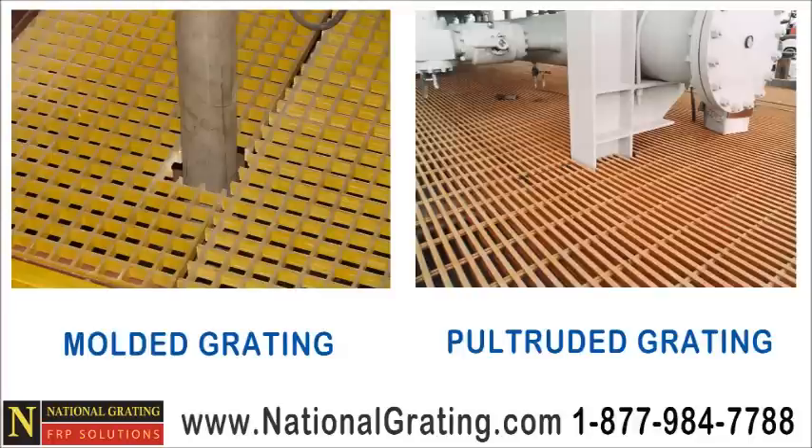Both molded grating and pultruded grating are available in one inch, inch and a half, and two inch deep panels. Call National Grating at 1-877-984-7788.